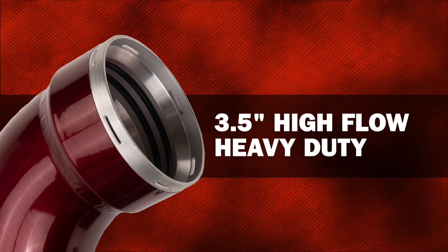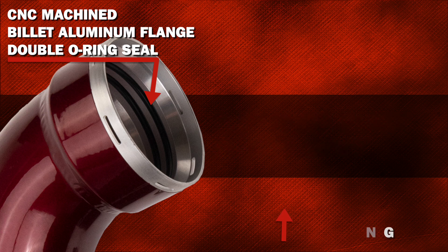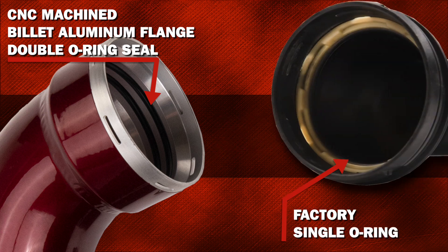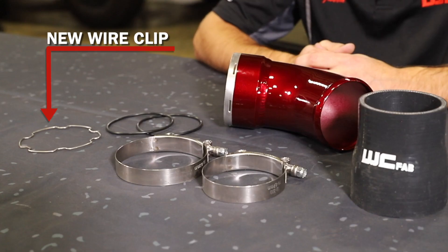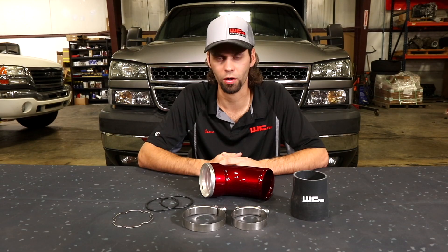At the connection to the intercooler, we have a CNC machined billet aluminum flange that uses a double O-ring seal versus the factory single O-ring seal for the most reliable leak-free connection to the cooler. We supply a new wire clip to hold the new outlet elbow onto the intercooler so you don't have to worry about reusing your old worn-out wire clip.